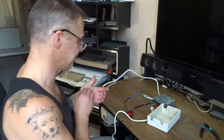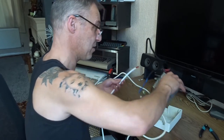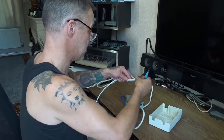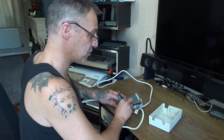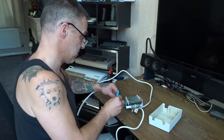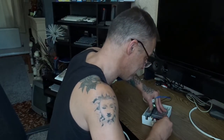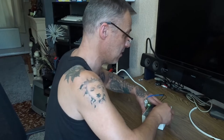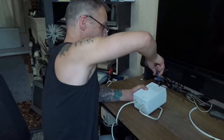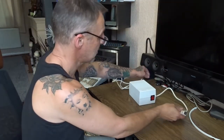Goes in the case - sticky back foam to cushion it a bit and stop it from rattling, and it fits snug as a bug in a rug like that. Just put two screws in and we can test it and see what happens.